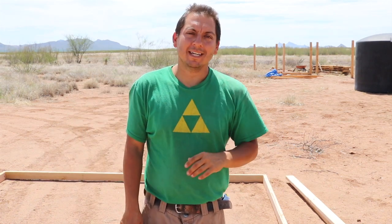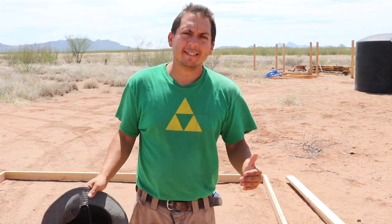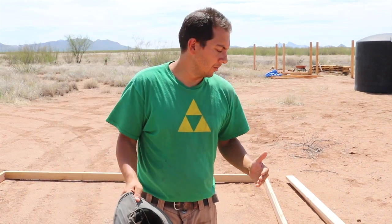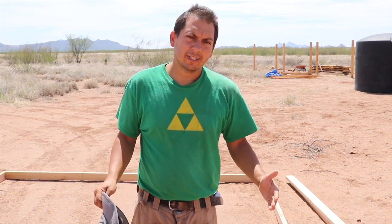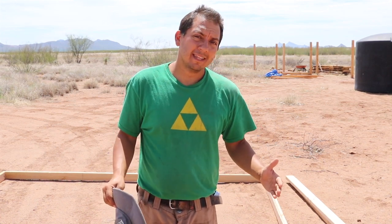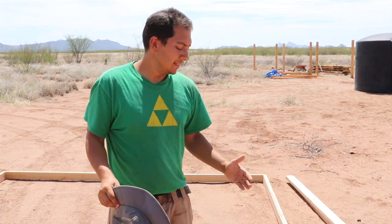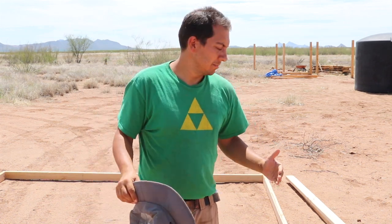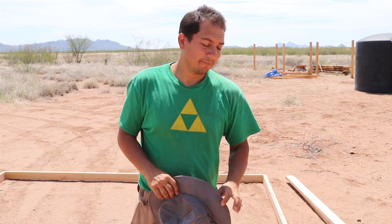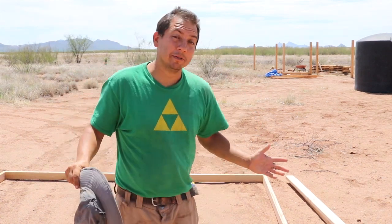I want to talk today a little bit about how I'm putting together the frames. I wanted to make these out of solid pieces of 2x4. I got some fairly large 2x4s, and I'll put this together right now and show you how I'm doing it.